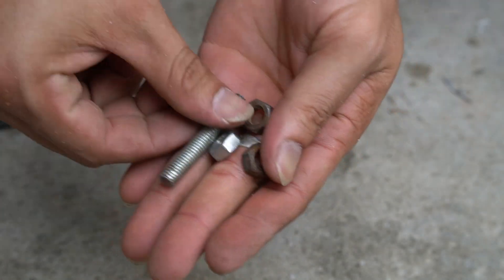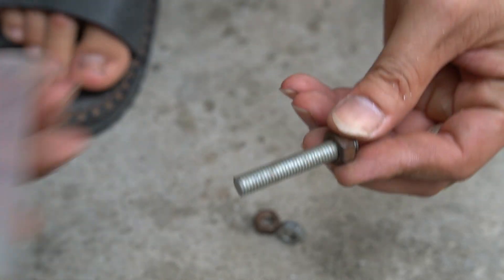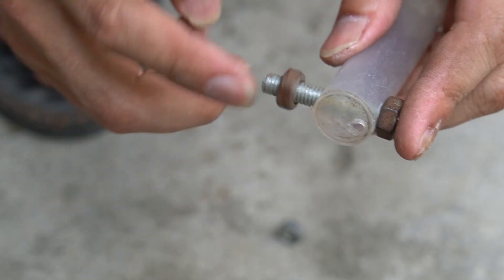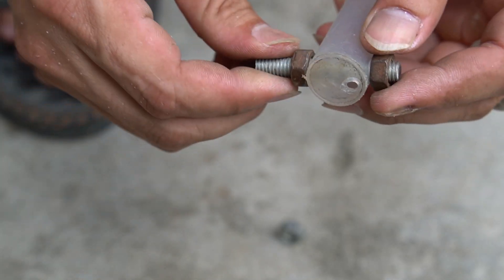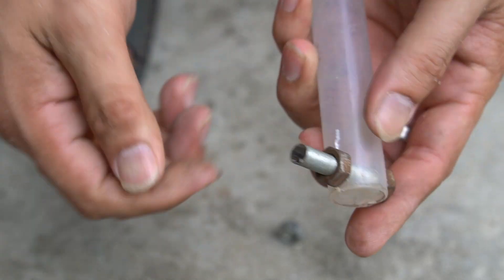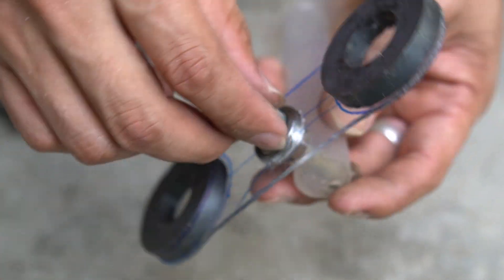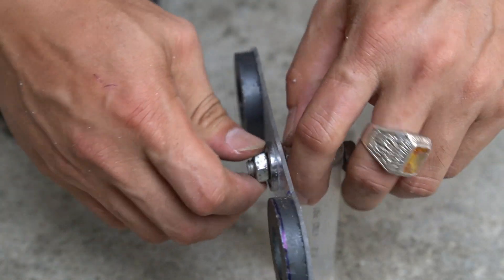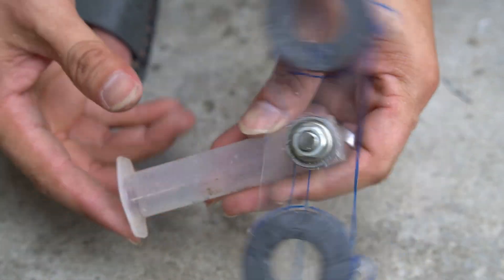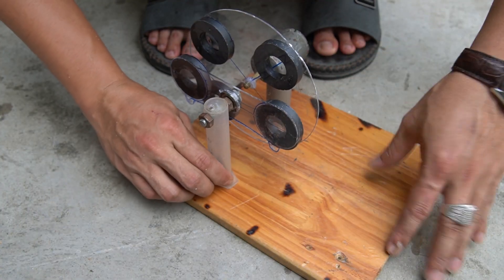Use bolts and nuts to attach the Mika shaft to the syringe post. Tighten the two nuts onto the bolts. Continue to firmly fasten the Mika shaft to the nut.